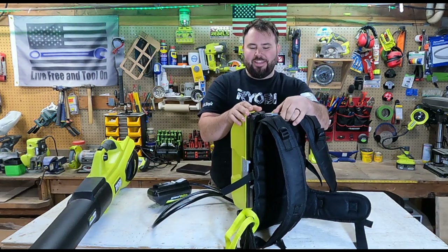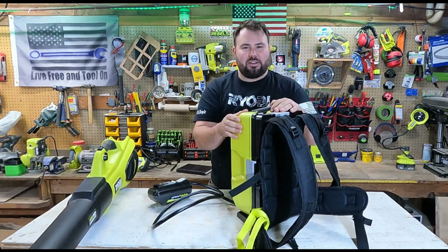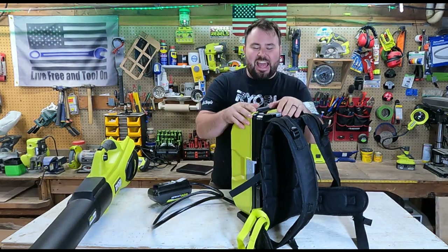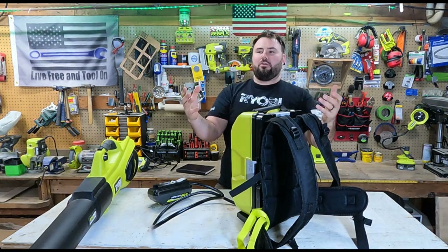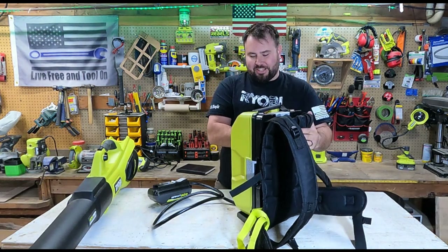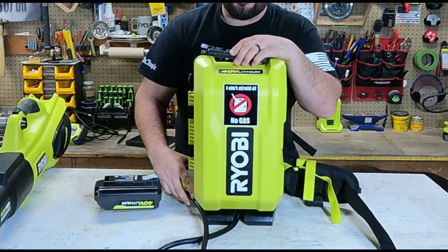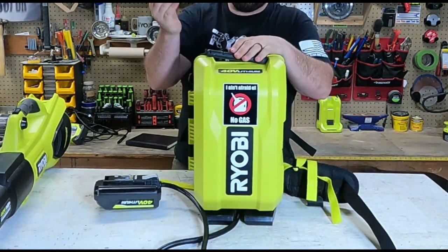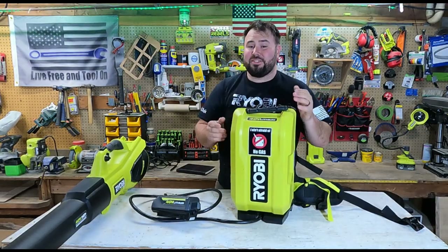Now if your first reaction to this is, 'whoa, it looks like a proton pack from Ghostbusters' — yeah, that was my same exact thought, because they use those to take down ghosts, and it's the most powerful tool in their arsenal. I really wanted to take that to heart. I made my own, and I'm not afraid of no gas. I don't need gas anymore. This lasts for so long, and I tested it out. All right, I'm going to stop geeking out — let's check out the runtime on this thing.